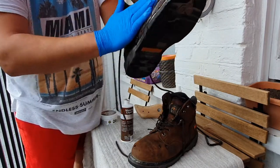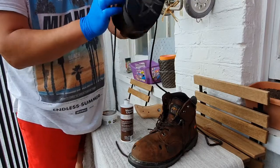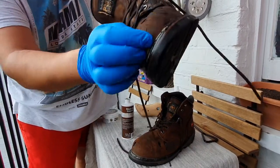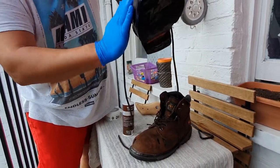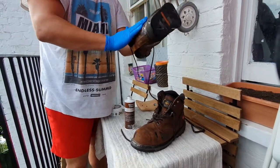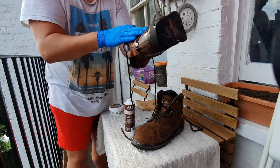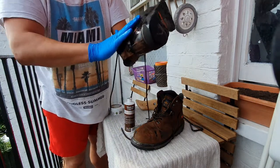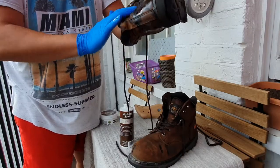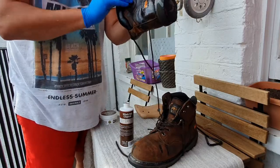I should have taken the laces off as well — it would have been nice to put some oil on the tongue too, but I'll do that later after I finish oiling and making the video. Just keep doing this on both boots.